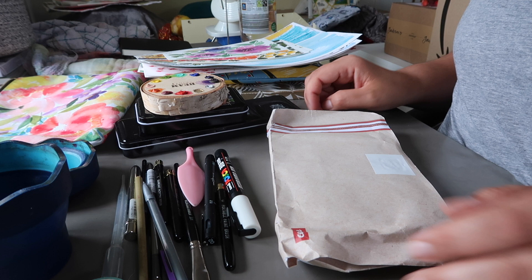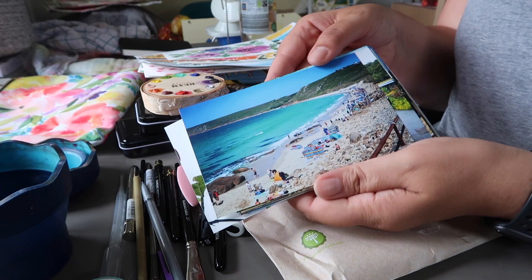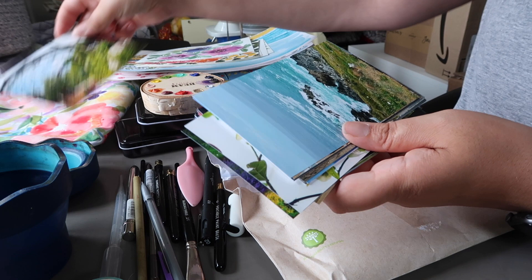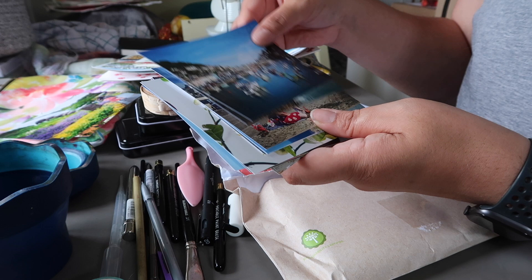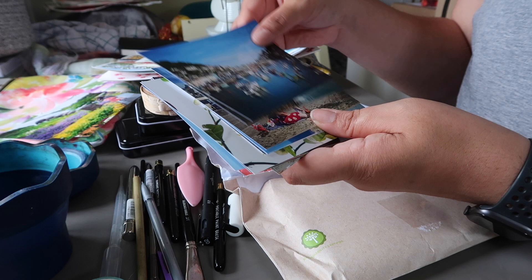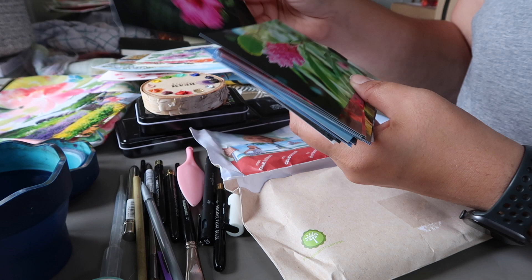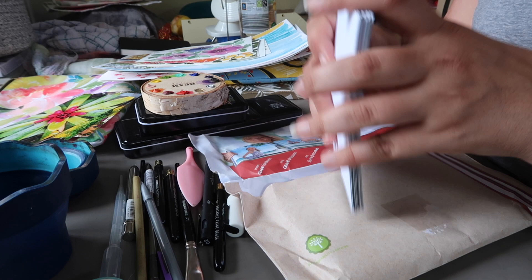Starting off — I ended up printing off a bunch of photos from our Cornwall trip to use as references. We have pictures from the Eden Project, beach photos, some different flowers. I didn't paint from all of them, but I quite like having physical pictures to paint from rather than looking at a screen all the time. I took these photos with me to use as reference on the trip — very handy.